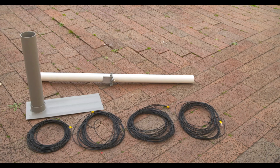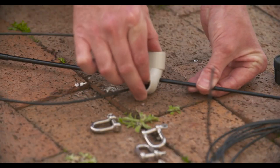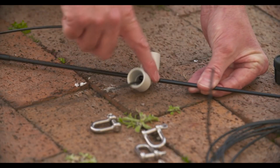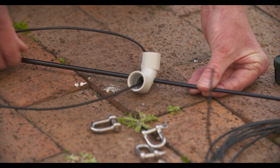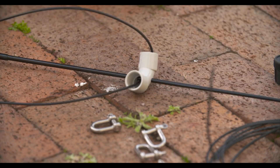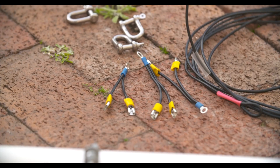A piece of PVC pipe which has an SO239 halfway up, and we've got the 40 and the 20 metre element. At the top I used a piece of electrical elbow conduit just to spread the 20 metre element, and then the element actually comes back down so it's a little bit linear loaded.